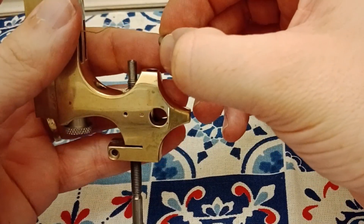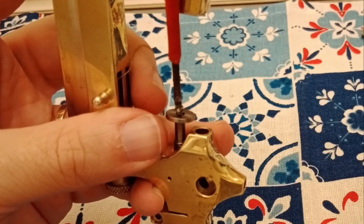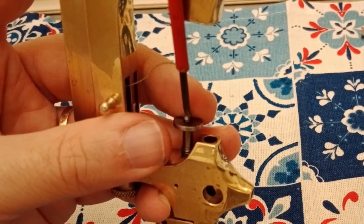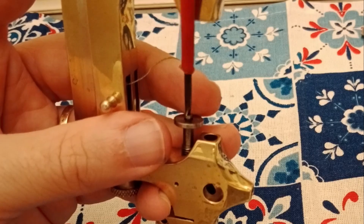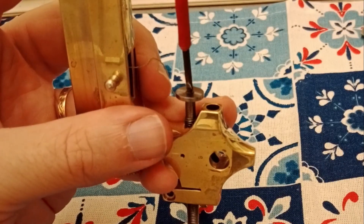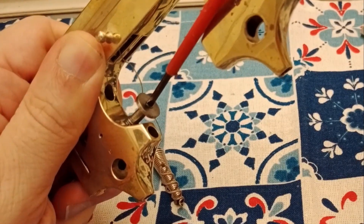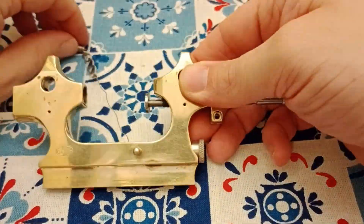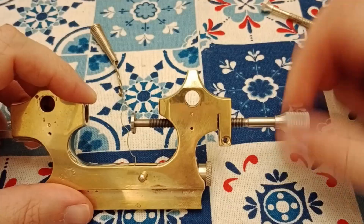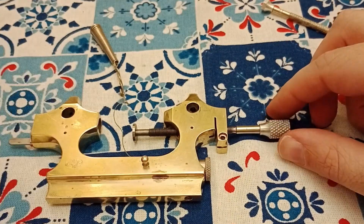Here's the disk that will connect to the headstock — that threaded shaft is going to move it back and forth. Now this is one of the more difficult steps to put together. It's important that that stays square and straight. Now I want to work this thread forward and backwards to make sure that the oil is evenly distributed.